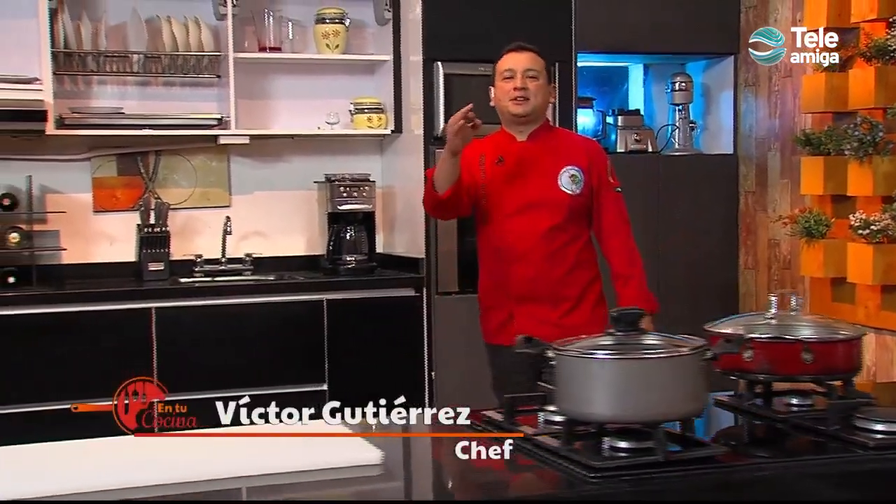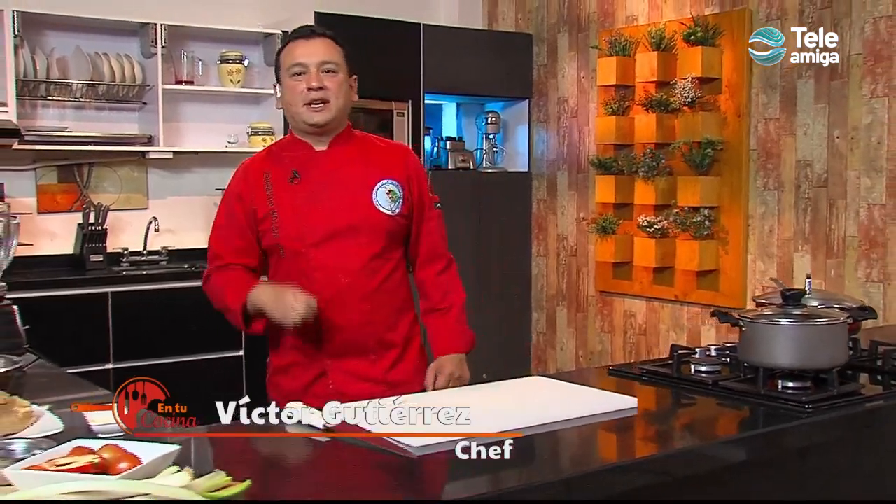Welcome to En Tu Cocina, the favorite program of tips and recipes of Colombian and international cuisine. Today we bring you a spectacular recipe: we are going to make a cremoso de arracacha, and we are going to make a cañón de cerdo glaseado en panela — we are going to caramelize it.